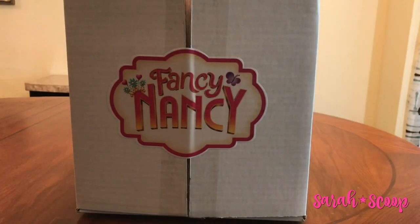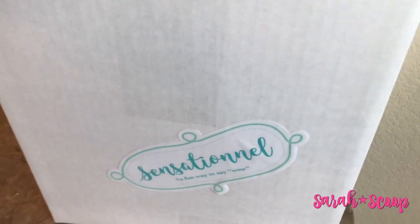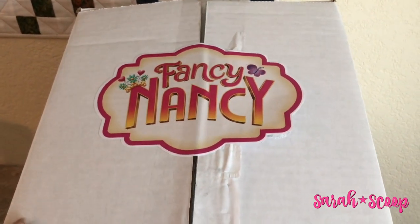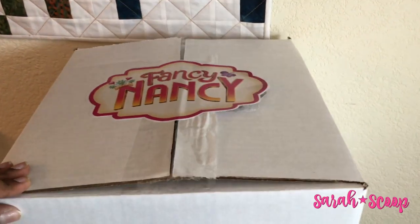Hi, this is Monique, the entertainment editor at Sarah's Scoop, and today we are doing an unboxing of Fancy Nancy. This box is super cute. Thanks again to Jack's Pacific for sending us this giant box of Fancy Nancy goodies.